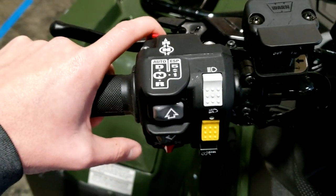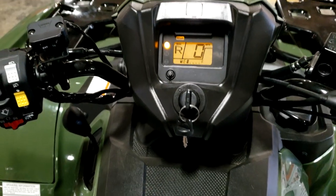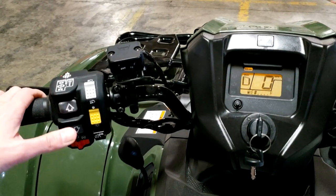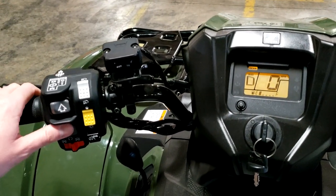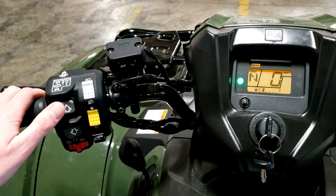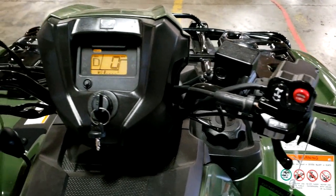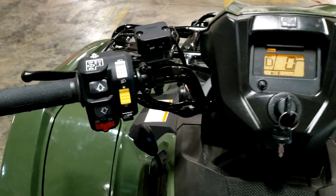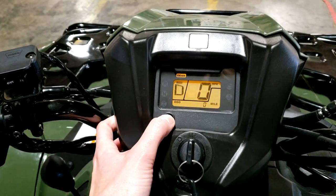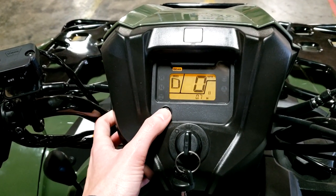If you put it in automatic mode via the switch on the right side of the handlebars, a big D pops up on the gauges meaning you're in drive — fully automatic. Getting into neutral is easy: just click the down arrow when stopped. The new reverse lever released last year makes life easy — pull the red trigger on the left side of the bars and click the down arrow to engage reverse. Click the up arrow to go back to neutral. You can also change from auto to ESP on the fly, and even change gears while in auto mode for quick downshifts — one of the many upgrades Honda has made in the last couple of years.